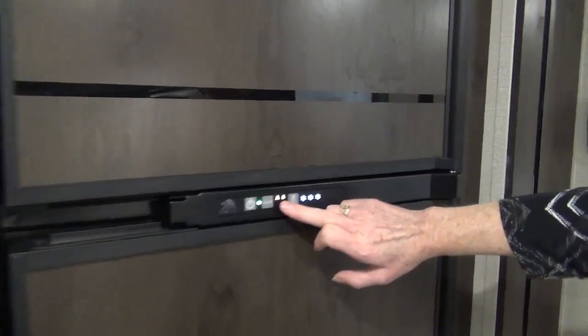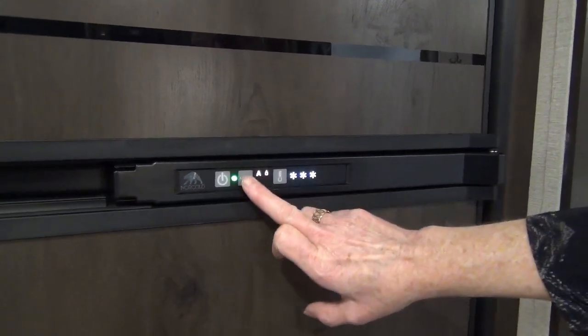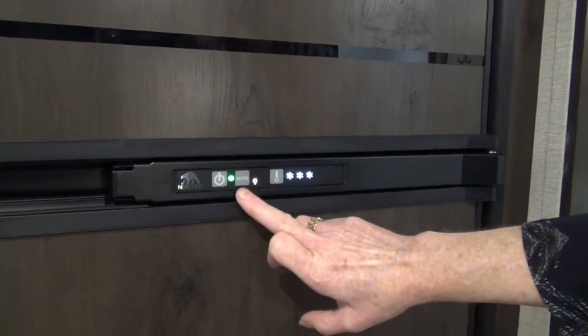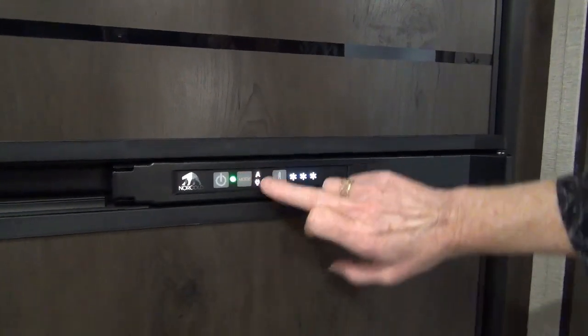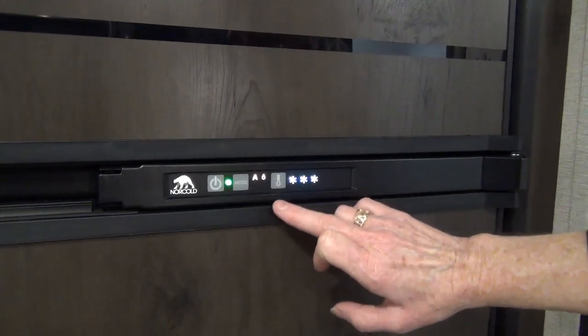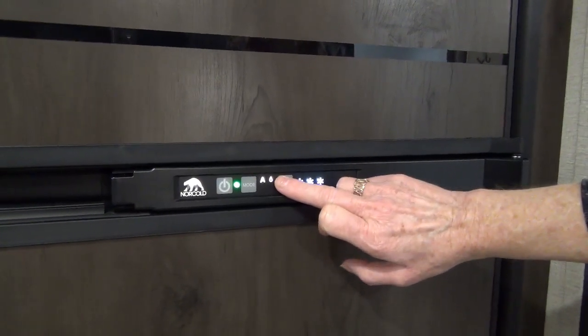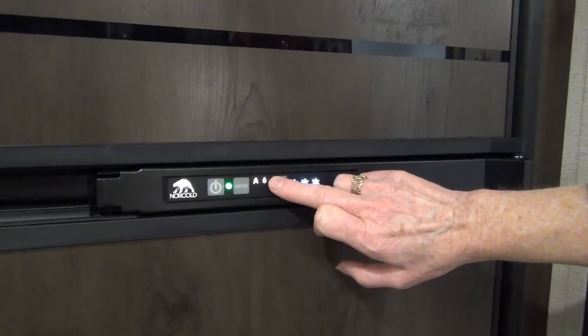You'll want to make sure your mode is in the position you want it to be in, such as this one being in the automatic mode. Being in automatic mode will automatically detect whether you are plugged in to power, or in this particular case, it shows that we are only on propane.